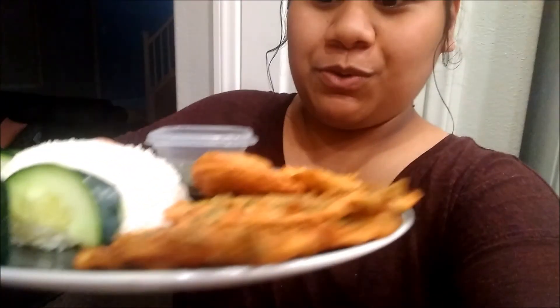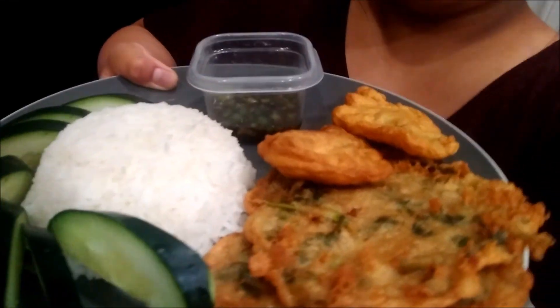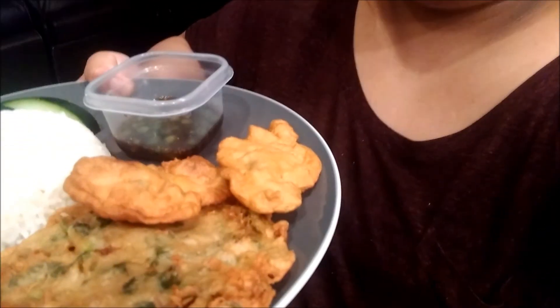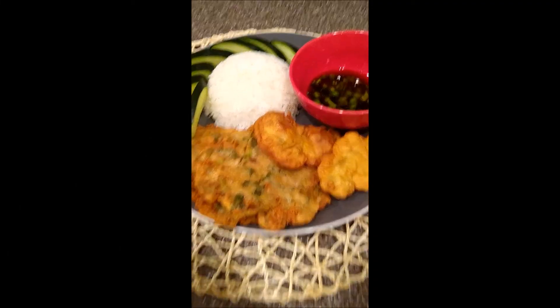Finally finished the recipe! Here is the final plate — got the sauce, the cucumbers, the vegetable korokke, and then this is the tuna with water spinach. Make sure to check the description box for the full recipe — I went ahead and wrote everything down there. If you have any comments, leave them in the comment section below, and make sure to check out the mukbang show linked right here. Thank you all so much and I will see you in the next video — bye bye!